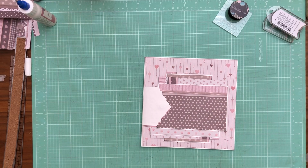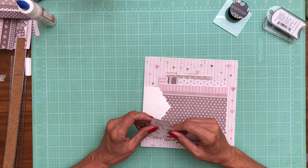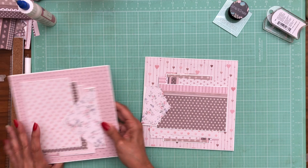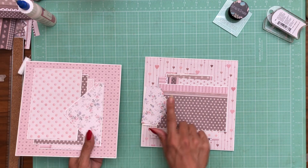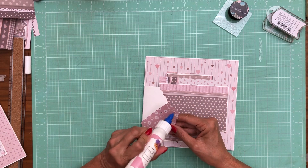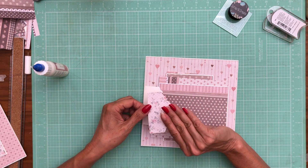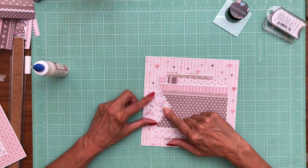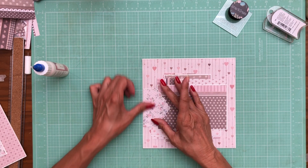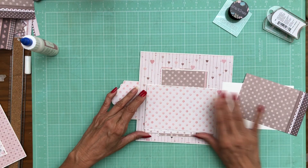Hey everybody, it's Daphne and we're on to the B side of page seven. I was going back and forth on which side to use — we're going to use this side. Actually this is the A side but we'll do the rest of the B sides as soon as I get this laid in. And this pulls the pattern in from page six.